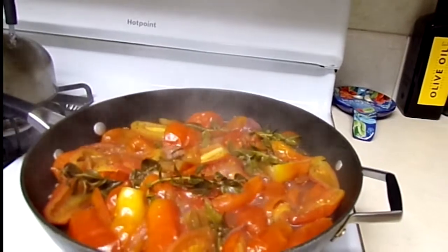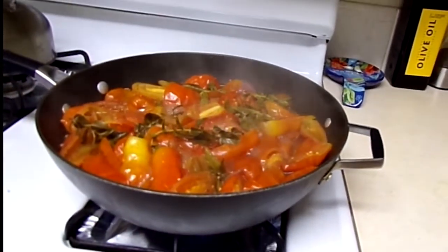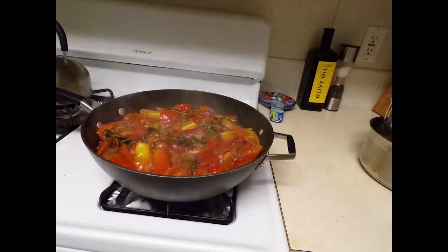Everything's about done — it's been about 30 to 40 minutes. How long you cook it depends on how many tomatoes you're using.